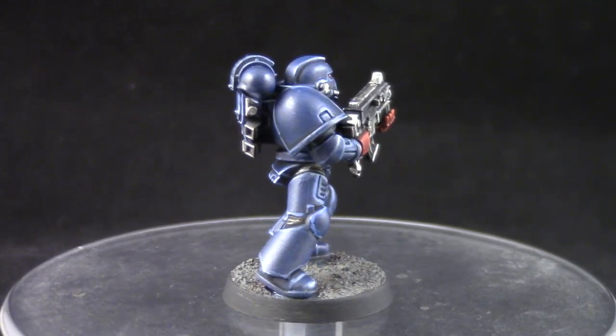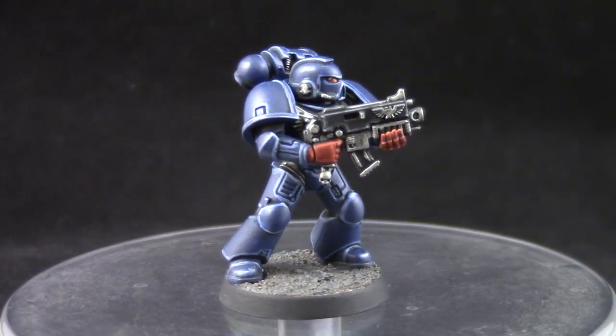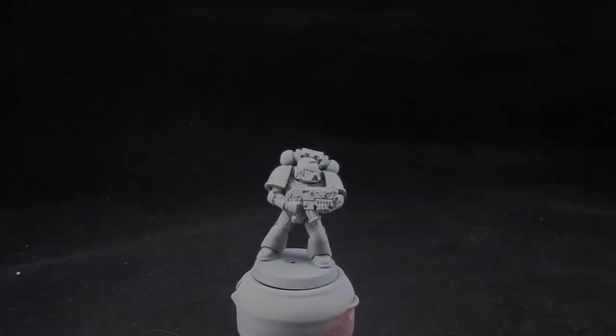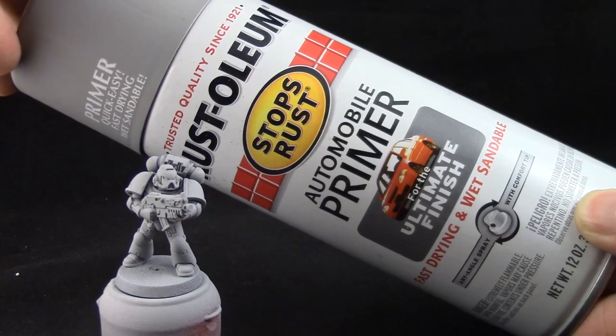And before anyone calls heresy, this model has both fists painted instead of one. But I feel the two fists help to better explain how to paint the red parts. So this might be a veteran Crimson Fist.